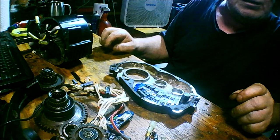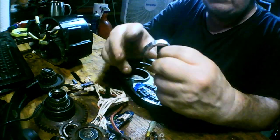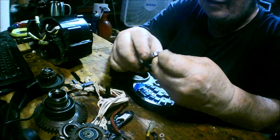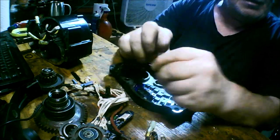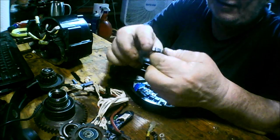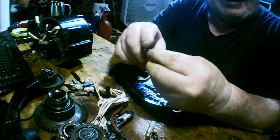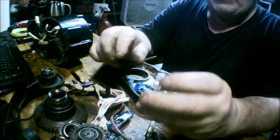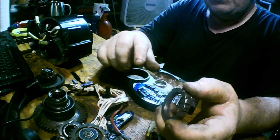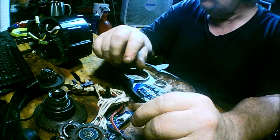I also ordered a couple extra chain ring nuts, because these are such fine thread they strip out quite easily — it's astonishing how easily they strip. Here's one that's completely stripped from going on and off changing chain rings. And it's a left-handed thread, meaning you turn it left to tighten it and right to loosen it.